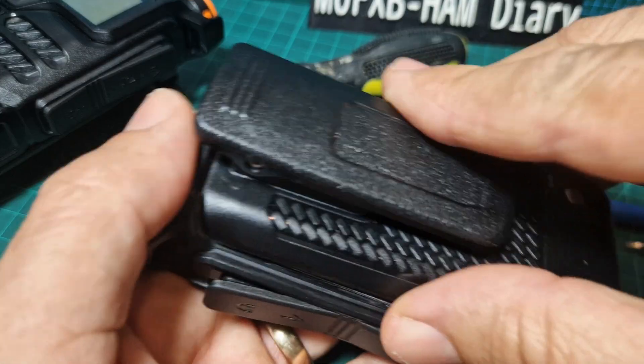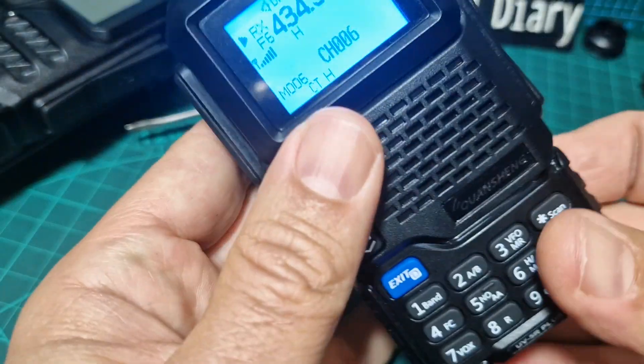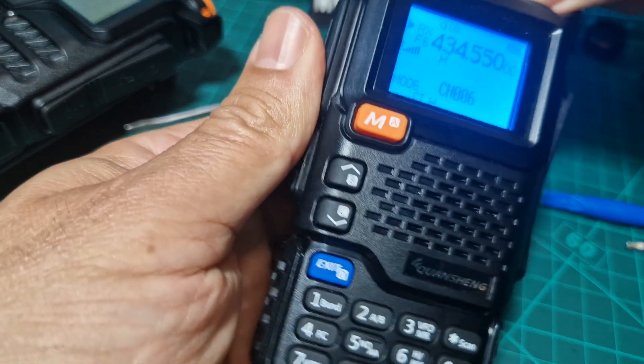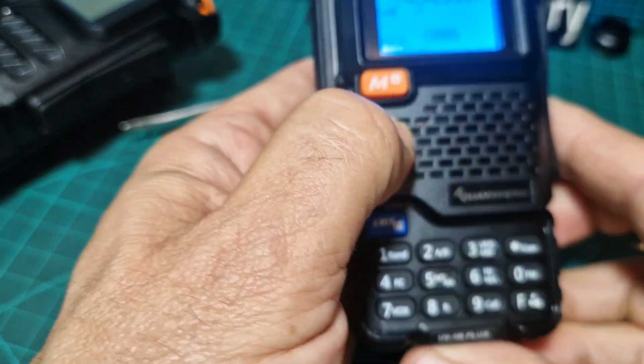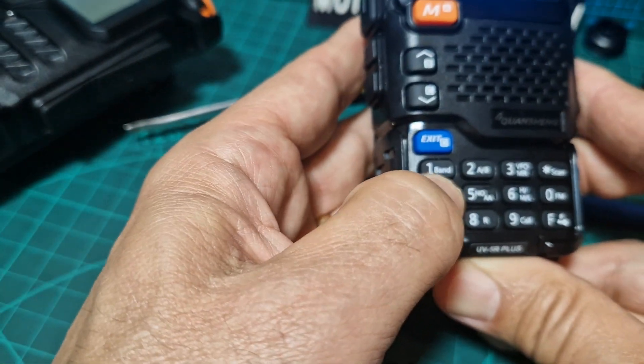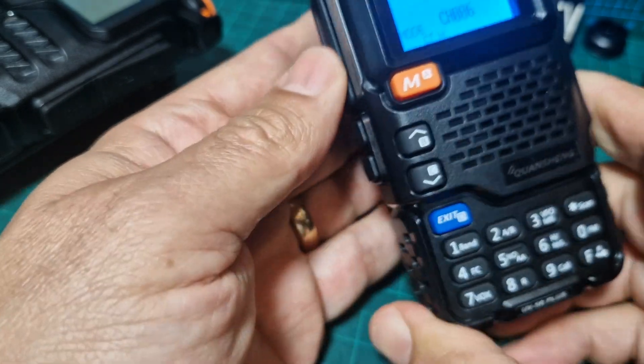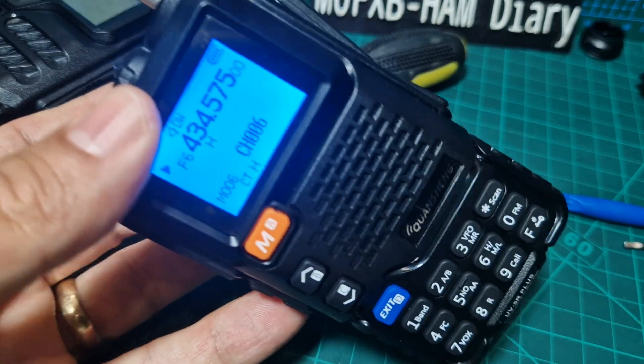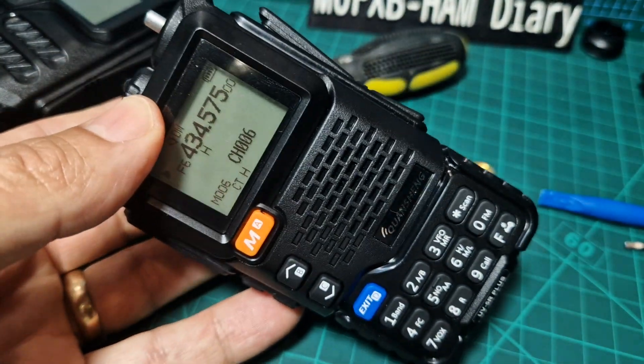I want to buy a proper tool for this - I've taken these apart a few times. Before you screw it all back together, check that your buttons work. I'll check that the buttons work - frequency, mode... Everything's working fine. Remember, this is the Kushan UV5.